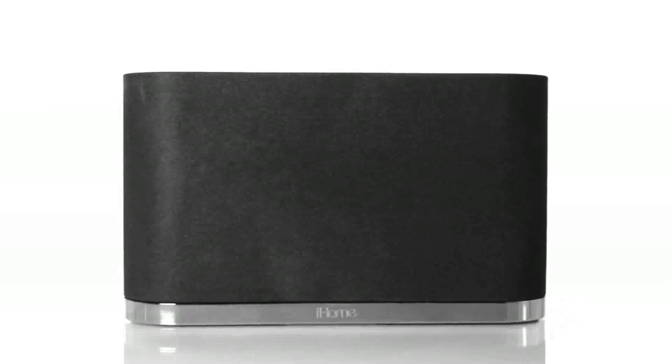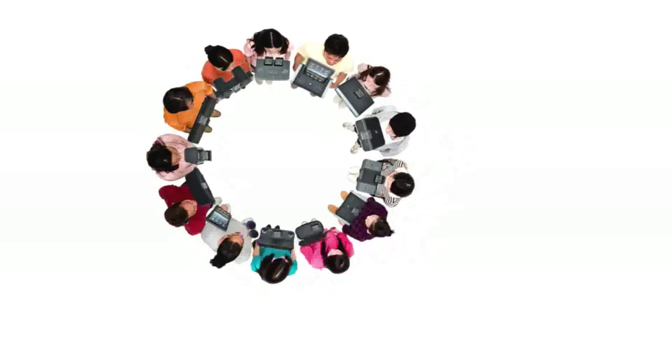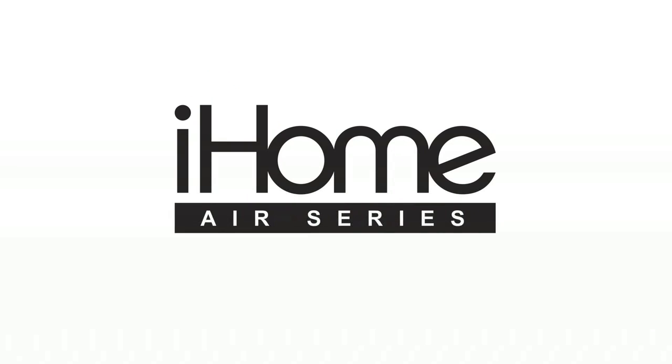It's time to enter a world of wireless music. The iW1 — your music, any room, wirelessly.